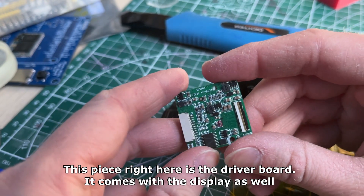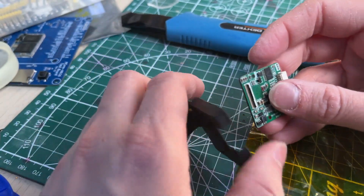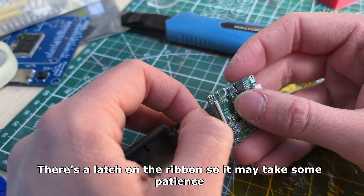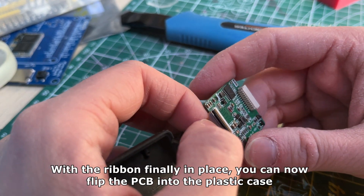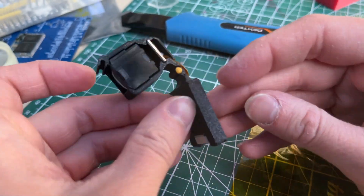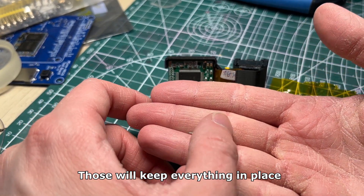This piece right here is the driver board. It comes with the display as well and connects directly to the OLED — it won't work without it. You connect the ribbon cable to the PCB first; there is a latch on the ribbon so it may take some patience. With the ribbon finally in place, you flip the PCB into the plastic case — it should go inside without any issue. The PCB cover can then be installed using two self-tapping screws, which will keep everything in place.